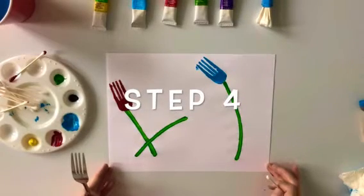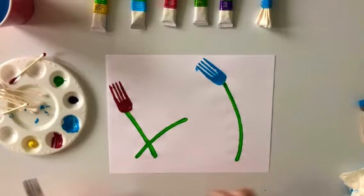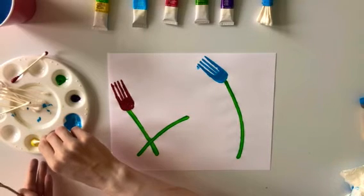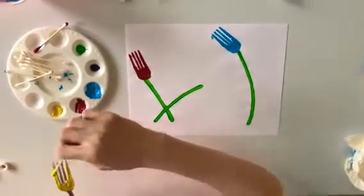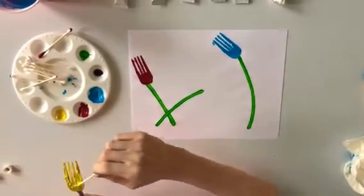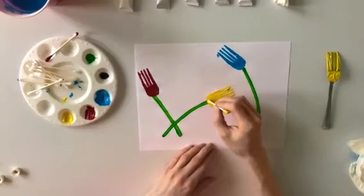Step number four: painting our third and final flower using our fork. First choose the color of paint you would like for your flower. This time I chose the color yellow. Once you have decided on the color, dip your paint brush into the paint. After your paint brush is ready, you can paint the back of your fork again. Now that your fork is ready, gently press it onto the paper above your next stem. If you painted more than three stems, you can repeat steps two, three, and four to finish the rest of your flowers.